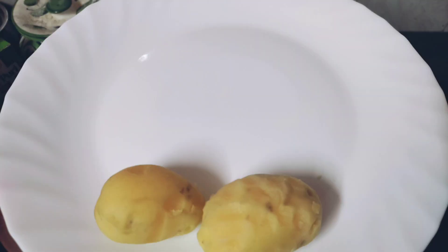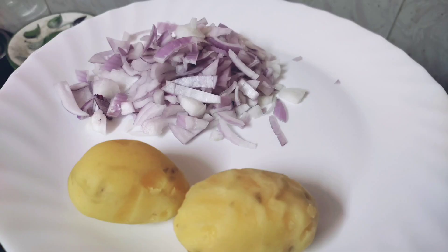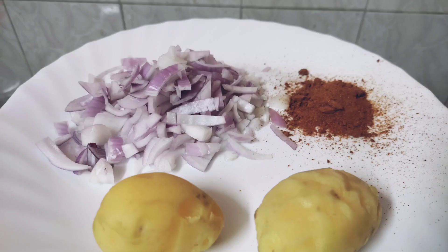We are going to boil 2 potatoes in the pan, then cook them until ready.